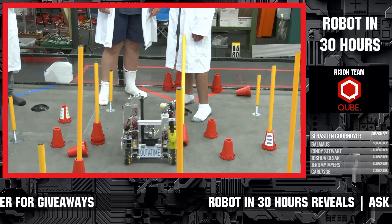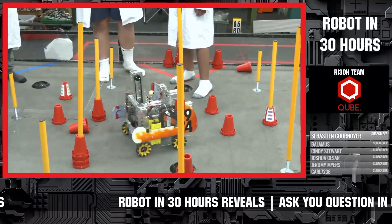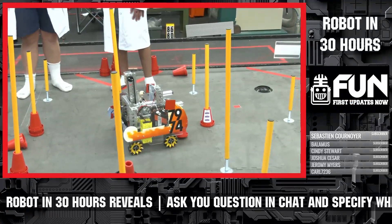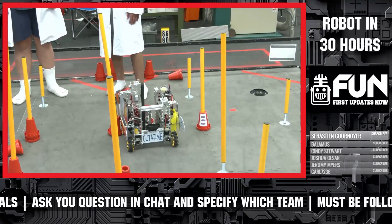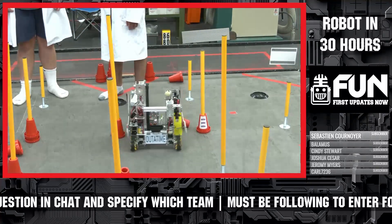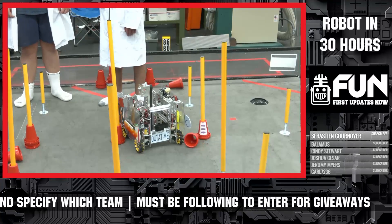When you guys were looking at coming up with the design — this is a pretty complex design, especially in 30 hours, with the articulated wrist, linear slides, and all that. How did you become that ambitious to say, hey, this is something we think we're going to be able to do in time? I think the irony of the license plate that says 'out of time' on the back of your robot is great, by the way. How did you figure out this was a realistic thing to do in 30 hours?